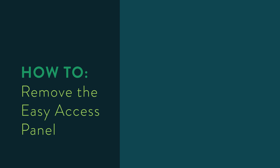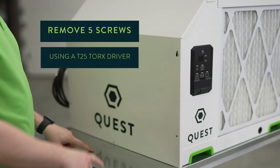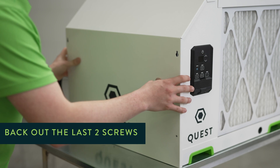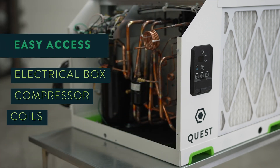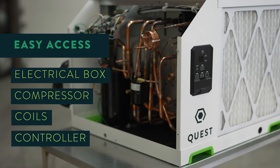To remove the easy access panel, you'll take five screws out all the way, back two out, lift them through their keyhole, and you'll have access to the e-box, the compressor, the coils, and the back of your controller.